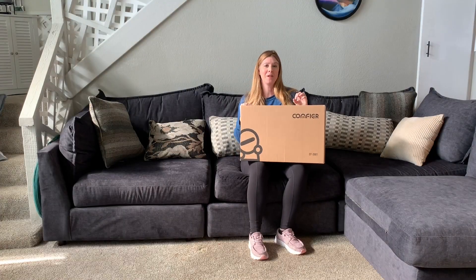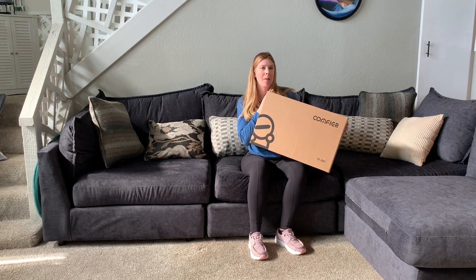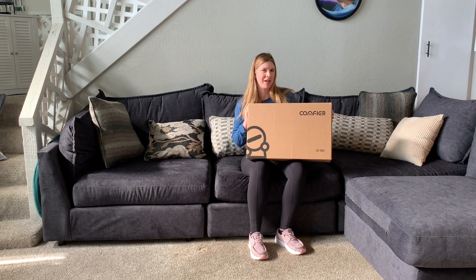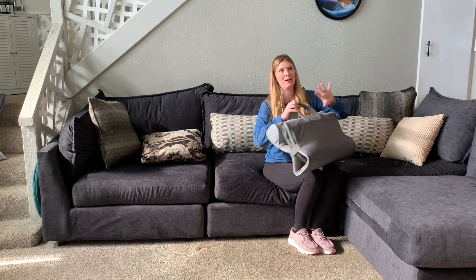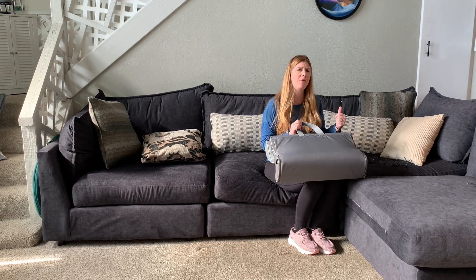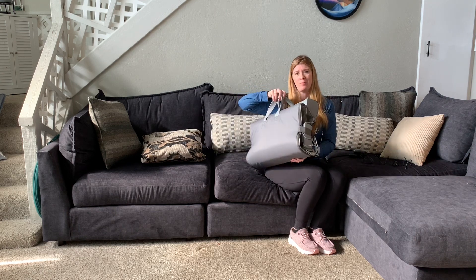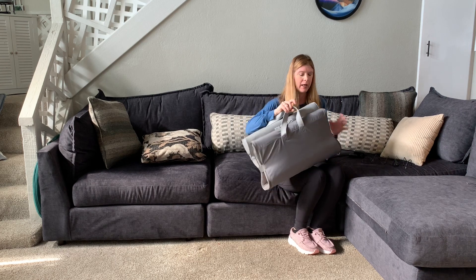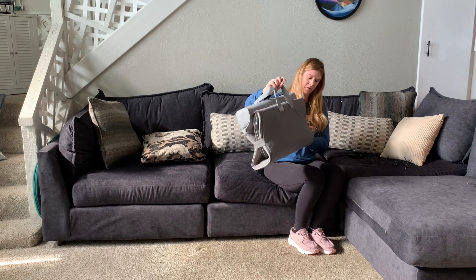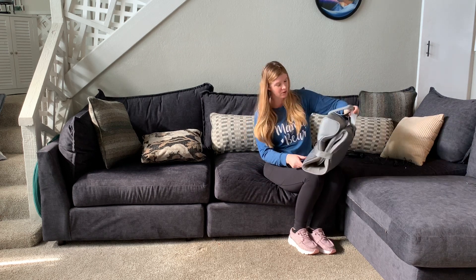After a long day at work, who doesn't want a nice relaxing full body massage? I'm excited to check out this massager that was gifted to me by Comfy Air so I could do this video. This is what it looks like out of the box, and I love the design. Even though this is a full body massage mat, it's very lightweight and portable, which makes it really convenient for traveling with or for storing. It has a little velcro strap here that keeps it together and two handles so that you can move it around.